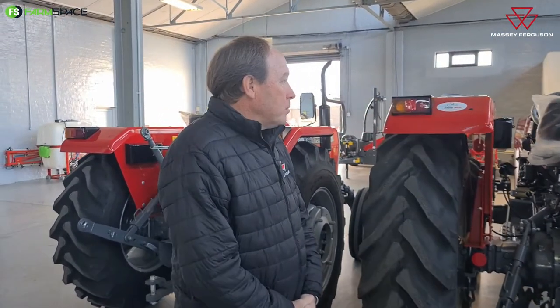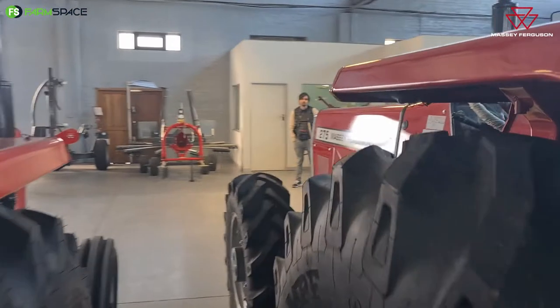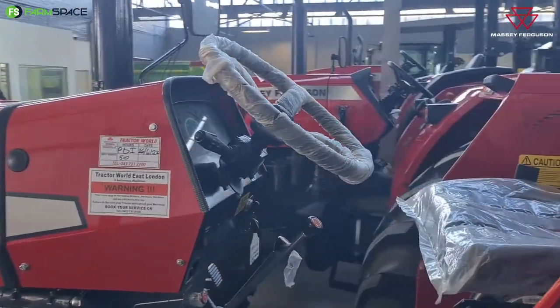The 200 series carries a one-year, 1200-hour warranty — whichever comes first. Service intervals are every 250 hours, with your first 50-hour service, then 250, 500, 750 and a 1000-hour service.